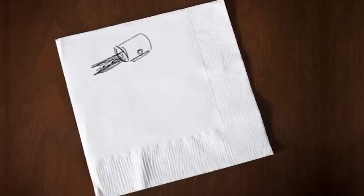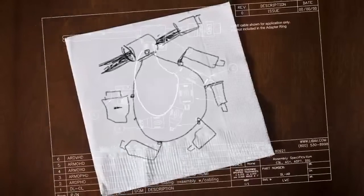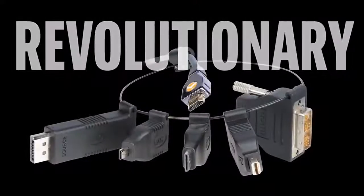We heard this challenge and went to work, sending our team of product developers and engineers to the drawing board. They came up with the breakthrough universal HDMI adapter ring, which is already revolutionizing our customers' installations.